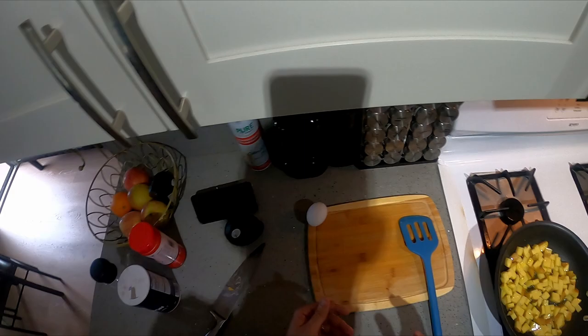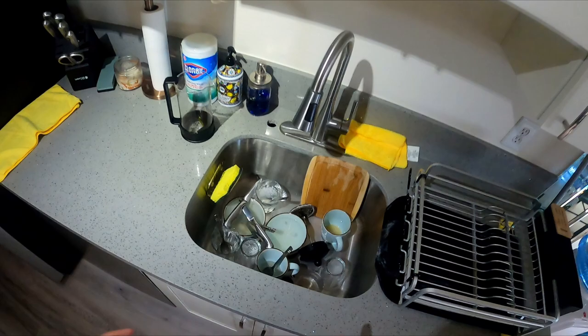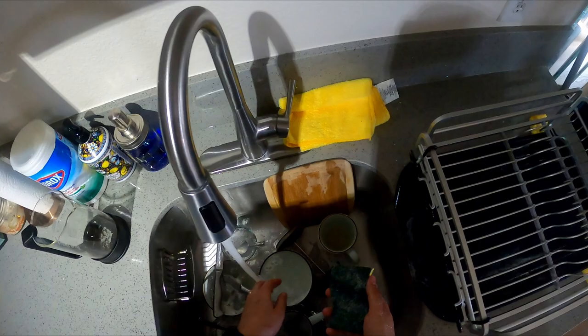I'm not going to cut the avocado until it's close to time to eat. We just let that do its thing. Meanwhile, of course, always — while you're cooking, do your dishes. Don't wait.